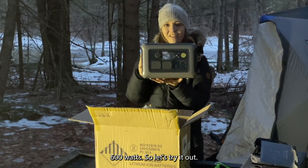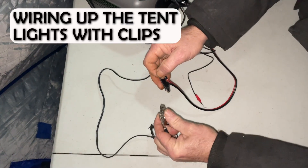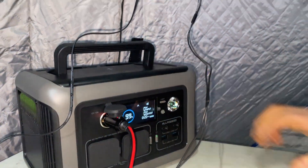600 watts, so let's try it out. And we have light everybody!